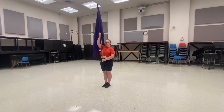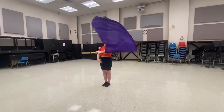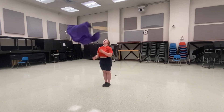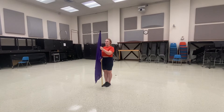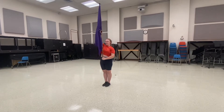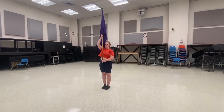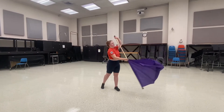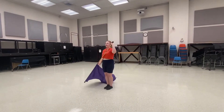And then we go into a double fast toss. 1, 2, 3, 4, 5, 6, 7, 8. And then you'll float to right shoulder for 4 counts: 1, 2, 3, 4. And then you'll carve for 8 counts: 1, 2, 3, 4, 5, 6, 7, 8.